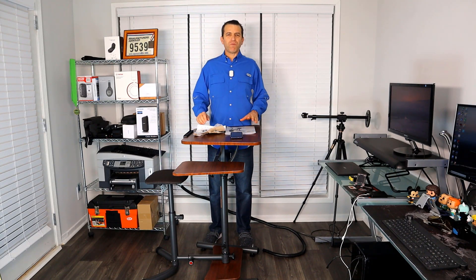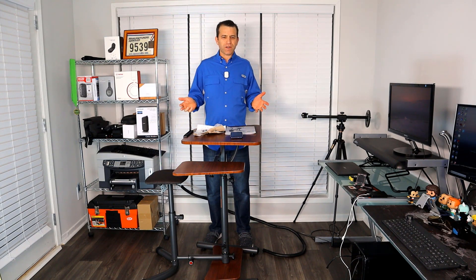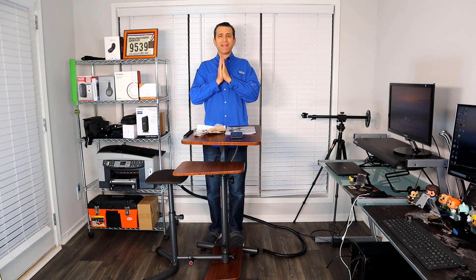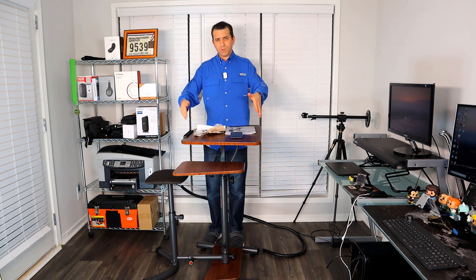Hey, what's going on everybody — hope you're having a very healthy day. Today I'm really looking forward to sharing with you about another product by Teeter. I am a big fan of Teeter. I use their inversion table every day — love it, high quality. They've got a lot of great products. I will put a link to all the different Teeter products, and especially this product here.